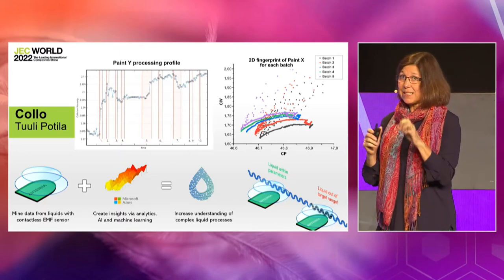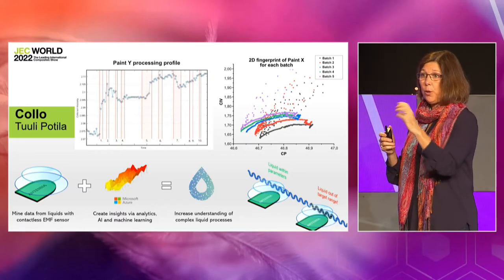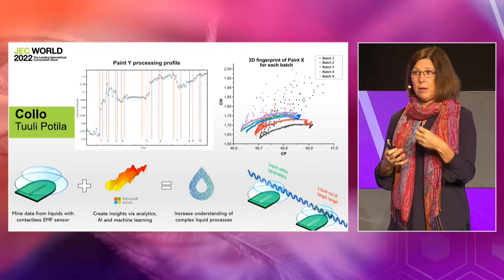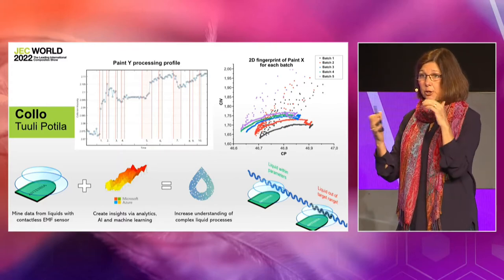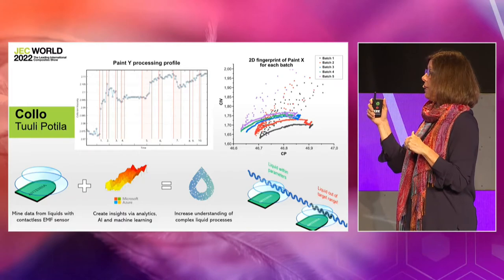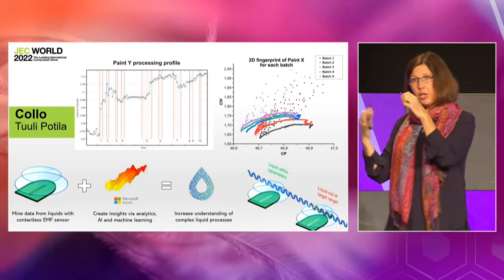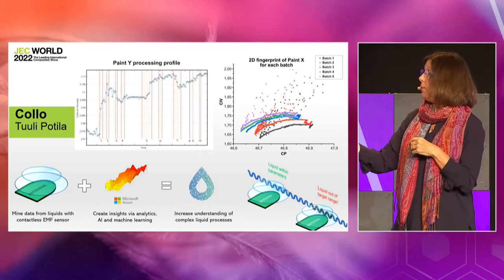This is a contactless technology, so as long as the container is non-conductive, you can read through five to ten centimeters into the liquid depending on the frequency used. You can set a specification for the proper A-to-B mix, and if that liquid is within spec, great — but if it's not, it alarms out and you can intervene before you have a bad part. By gaining this data and doing edge analytics right there, you turn it into actionable data. What Kalo has been working on is giving you the information you need so you can make a better decision.